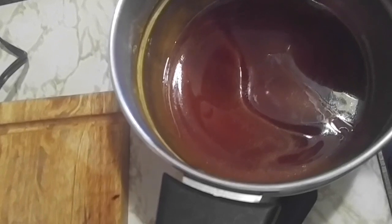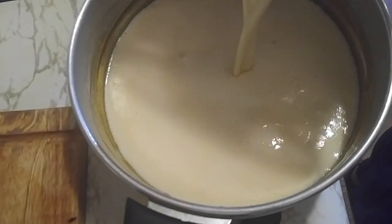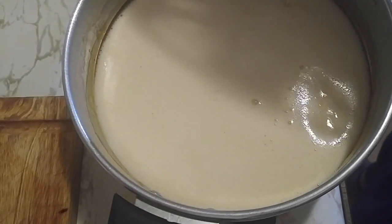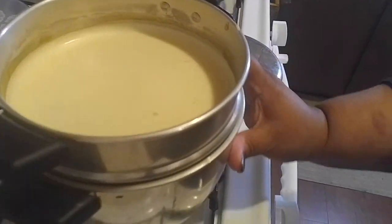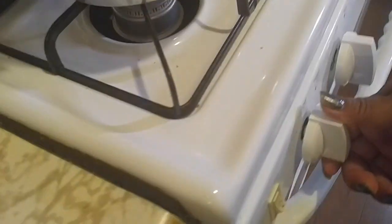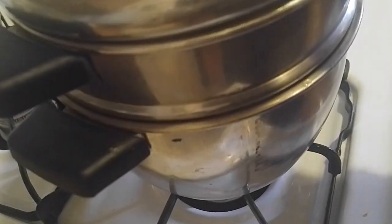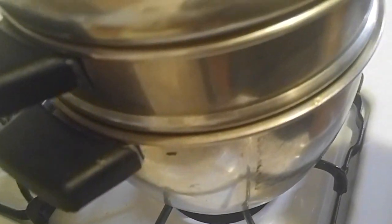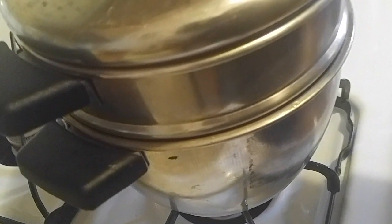That is all we need. Now we're going to pour it slowly into the caramel. You hear those crackers — that's the sugar — don't worry about it, that's how it's supposed to sound. Let's put the lid on and that's it — 40 to 45 minutes. How do we know it's ready? We put a little fork through it, comes out clean, it's good. We should be back in 45 minutes.